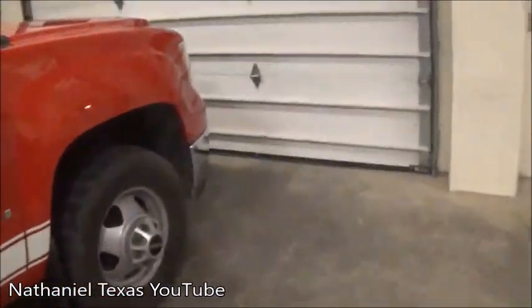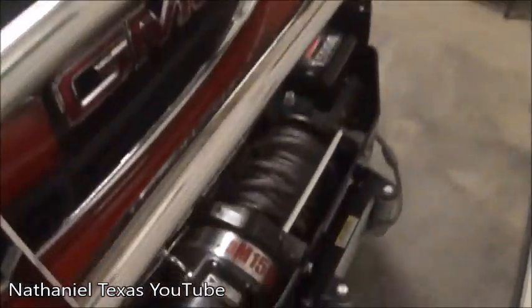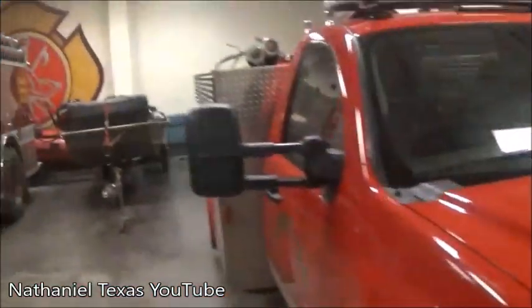Both these trucks also have winches on them, and 96 also has a nice brush guard on it, same as 95. So yeah, that's pretty much that.